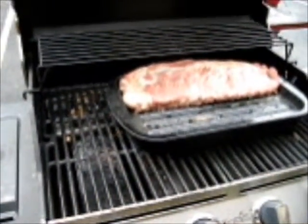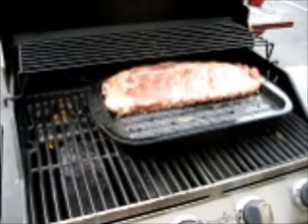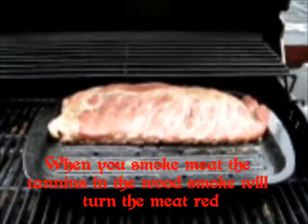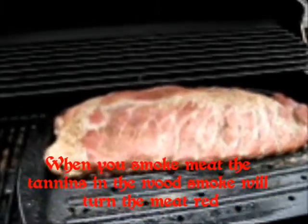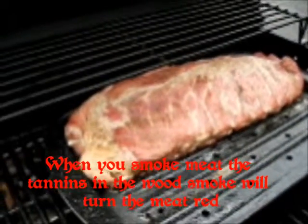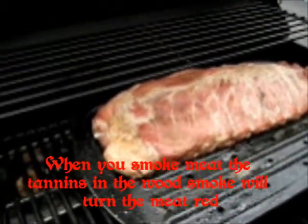I promised I would do a little bit on how we're preparing our meats. The pork ribs, you'll notice here, they have sort of a pinkish hue to them. Now that pink is not the fact that it's raw. They're not fully cooked yet, but that reddish color comes from the fact that we're smoking it.